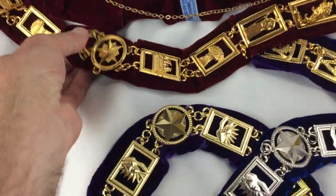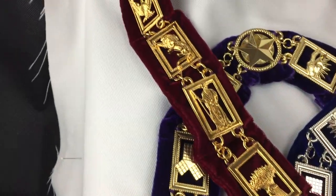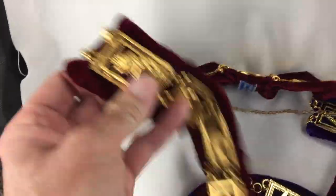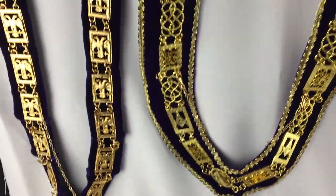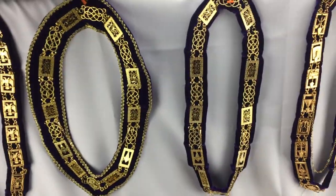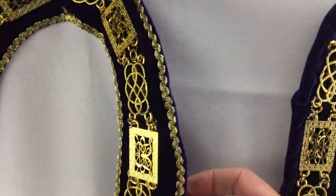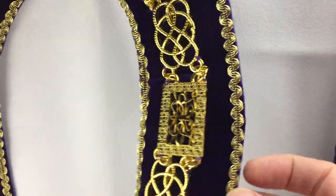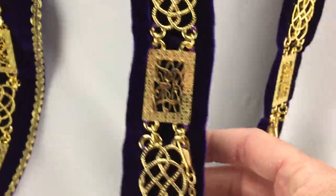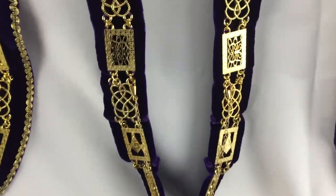This is a Royal Arch collar — kind of neat. All the emblems of the Royal Arch. And then above it are two examples of our Grand Lodge collars. One has a beautiful siding here, and then one also does not. But again, this is the style of the Grand Lodge. Many Grand Lodges use these.